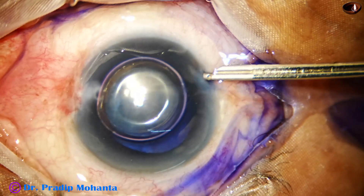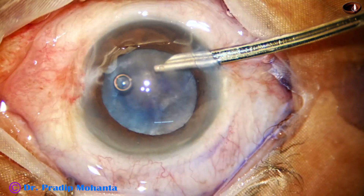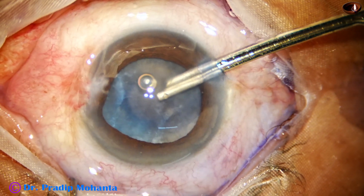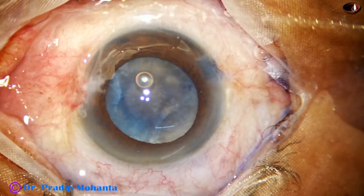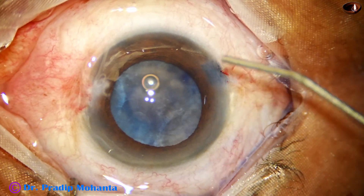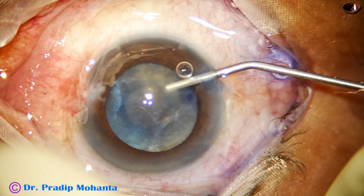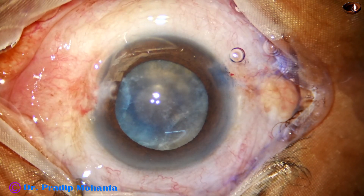A little bit of adrenaline is applied so that the dilatation of the pupil is maintained. I wash the dye out, remove the excess dye immediately, and then fill up the anterior chamber with 2% hydroxypropyl methyl cellulose.